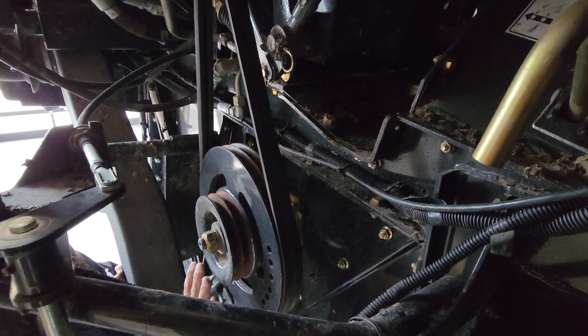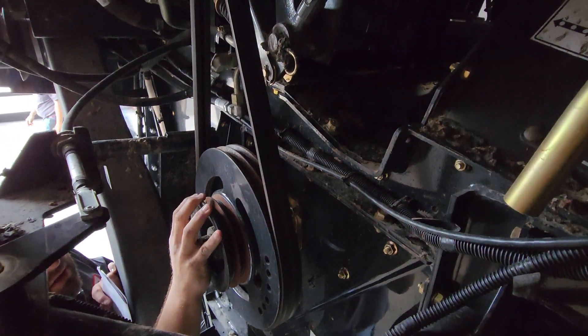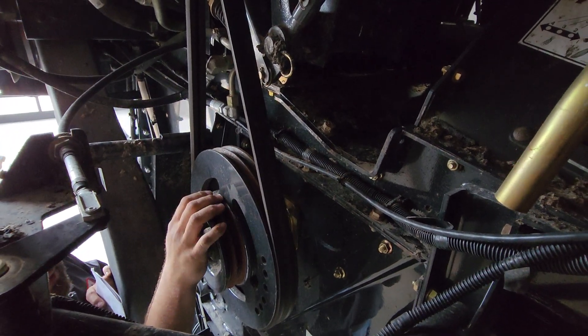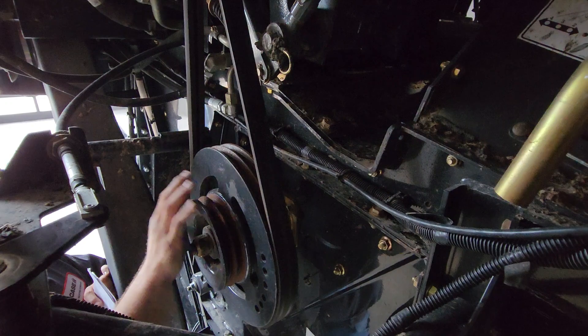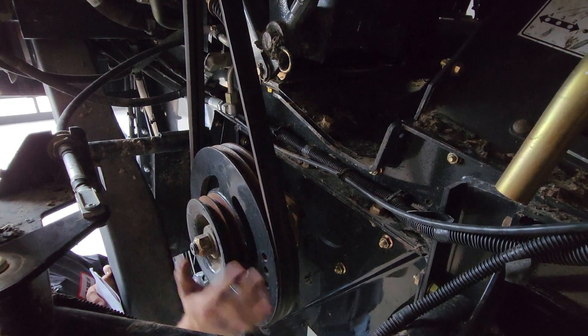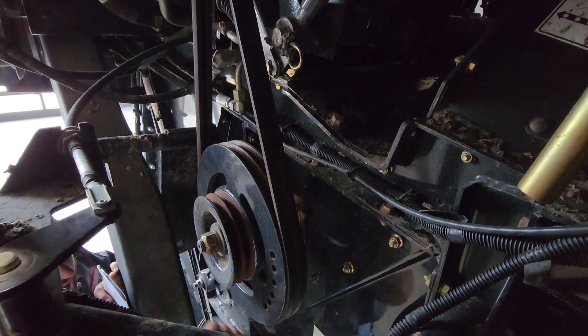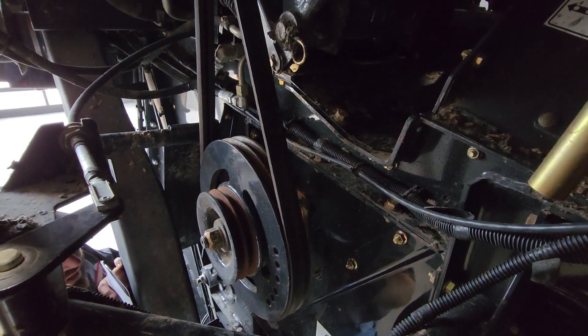We're going to talk about just making sure we're getting our chopper in the correct gear for what the crop we're harvesting. So we're going to run this chopper in the low side, which we would be in right now. The drive is the bigger one. So for corn, you're going to run low with the counter knives disengaged.